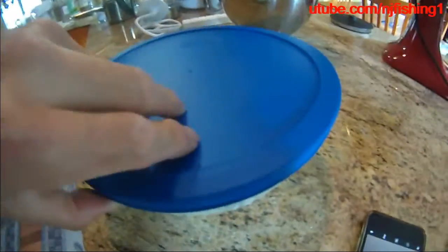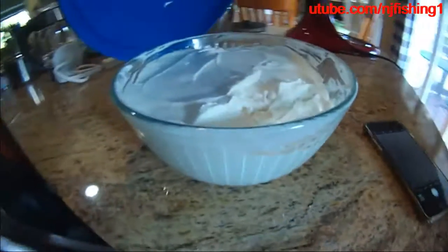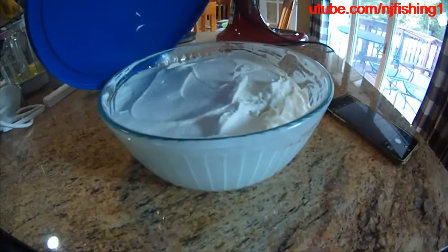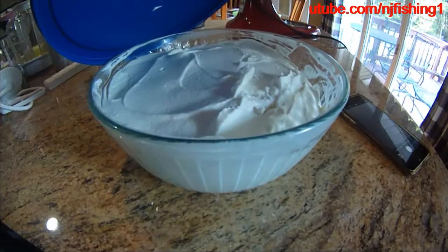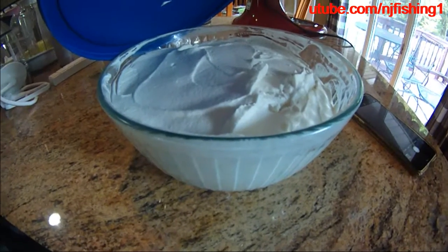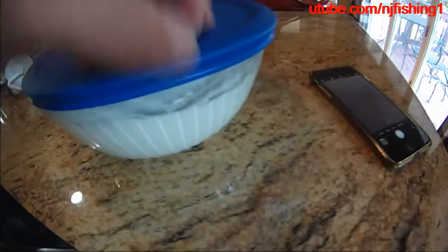We're gonna have it covered and put it into the freezer. And there you have it — that's green tea heavy cream condensed milk ice cream.